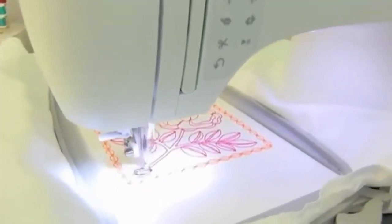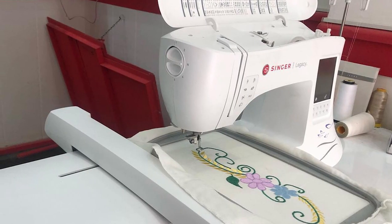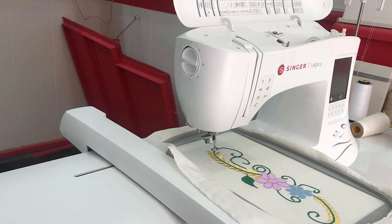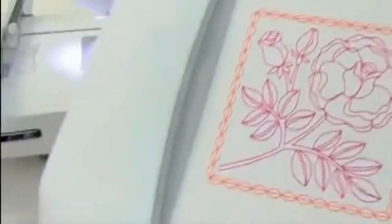With that said, there are downsides. Some users thought it was too expensive, some had it malfunction within a few months, and others warned that it's not a machine for beginners. Nevertheless, before you make your final decision, let's take a closer look at the Singer SF300.